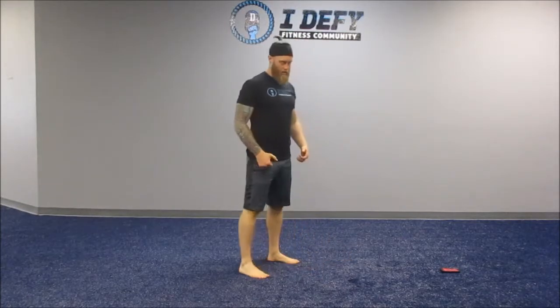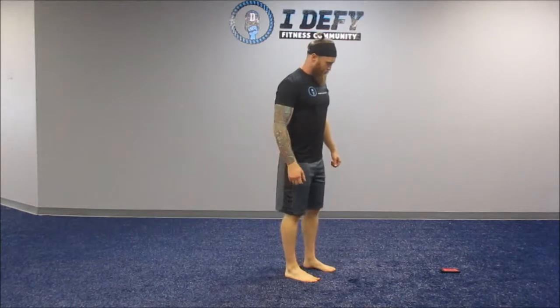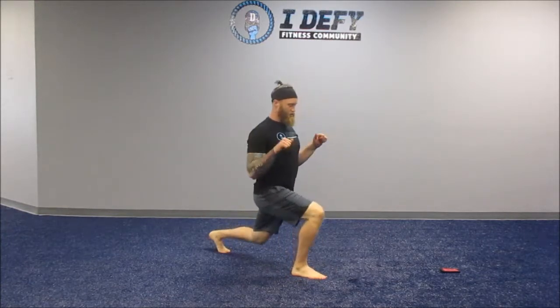Here we go, five seconds into the next one. Alright, stepping back, two rex arms, arms go out, rotate.